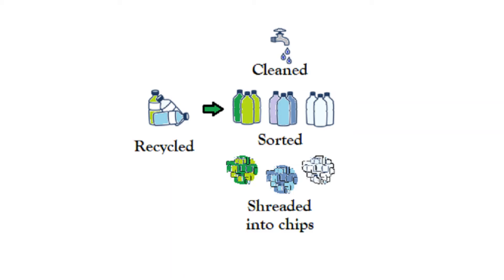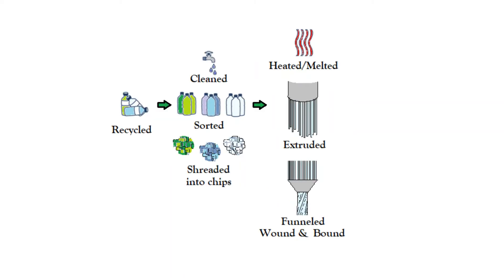They are sent to a large rotating oven which dries the material for about 10 hours before they are able to move on to the next process, where an extruder is used to create polyester filaments.